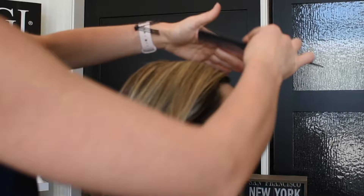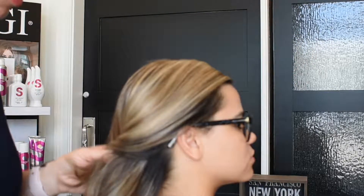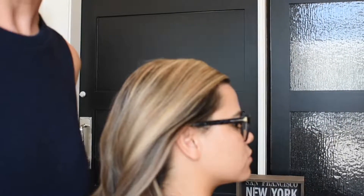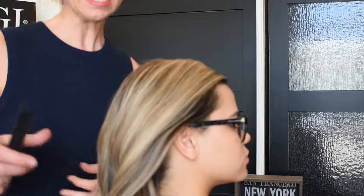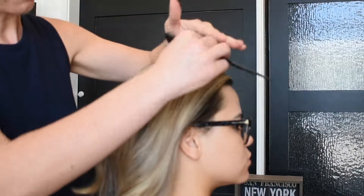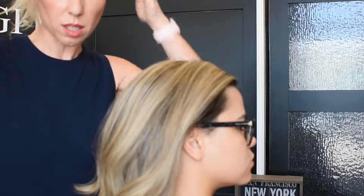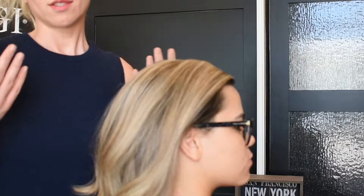I already curled her hair very softly and very gently because I wanted to make sure her hair has a little bit of a bend — it makes it easy for me to work with and to pin. I also back-combed her hair just to give it some volume so her hair does not sit flat to her head, because we don't want it to look like it's stuck to her head.